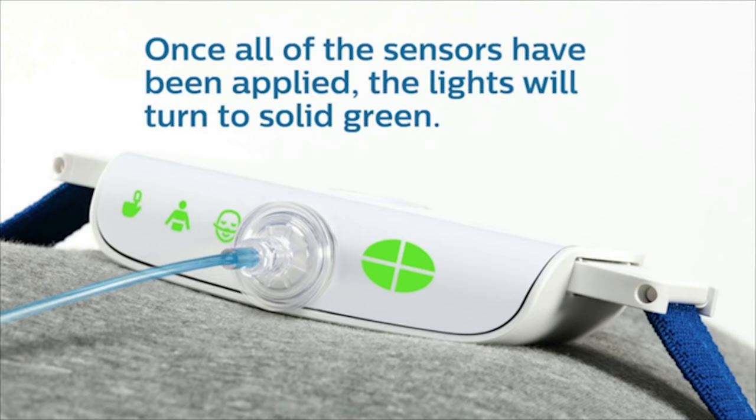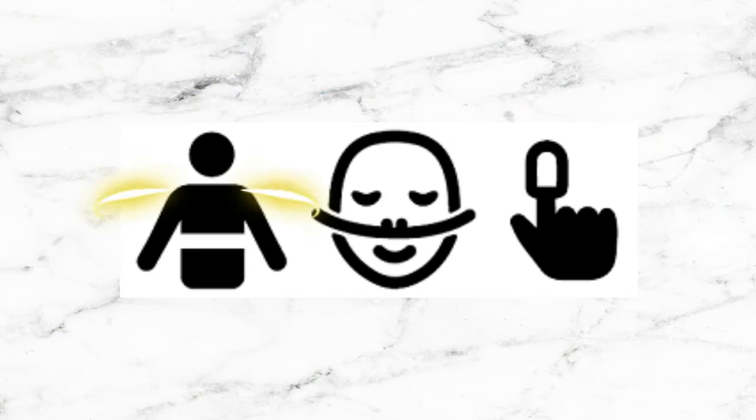Finally, take your nasal cannula and insert it into your nose and loop it around your ear. After you successfully attach everything, you'll notice three green lights — this means that your nasal cannula, chest belt, and the SpO2 monitor have been properly attached. After about a couple of minutes, all the lights will turn off. If you notice one of the lights flashing yellow, that means something needs to be adjusted — adjust accordingly.